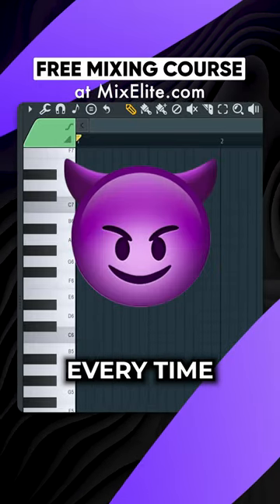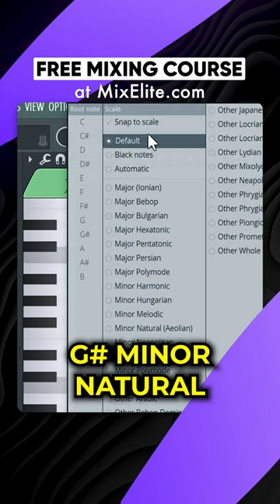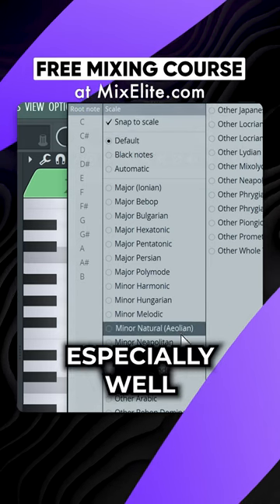Trick for nailing dark arpeggios every time. Right-click the Snap to Scale tool and select G-sharp minor natural. This scale works especially well.